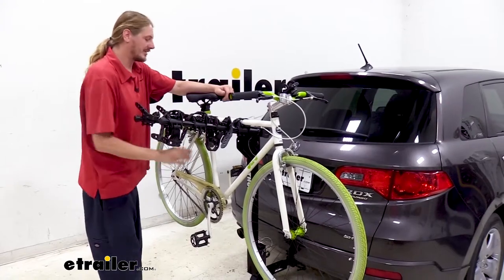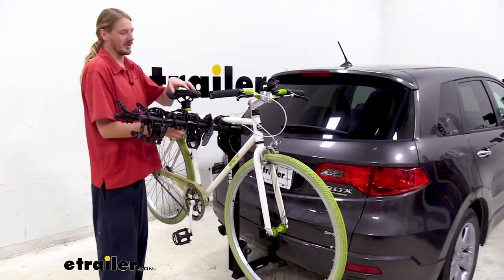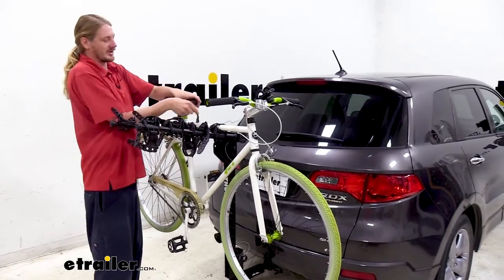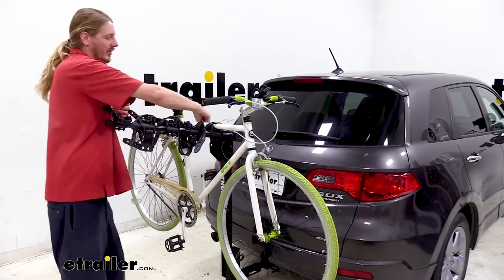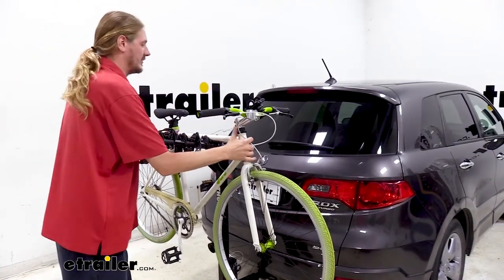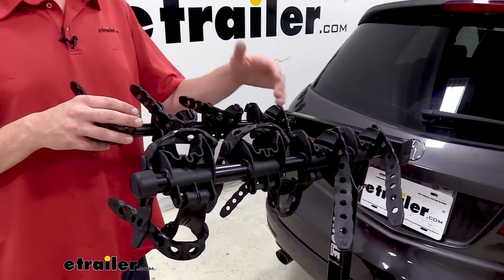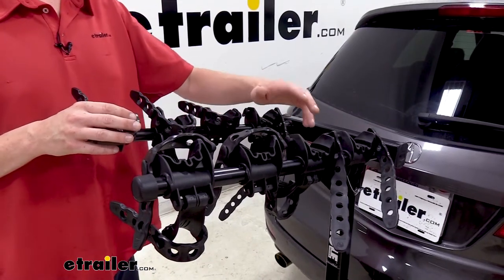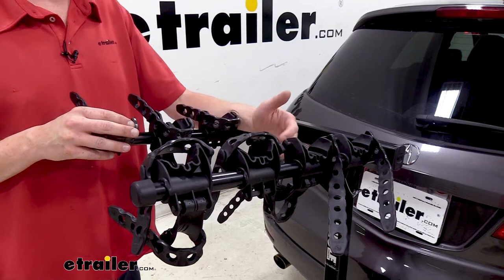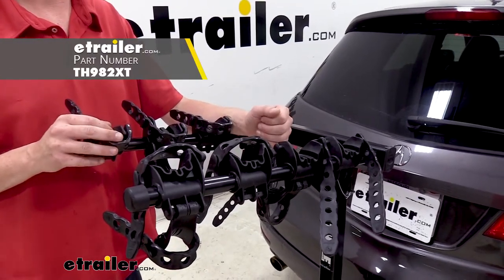When you're ready to use your bike, we simply need to undo the straps — there's a total of three per bike. You'll want to start with the outermost bike if you've got more than one on. Then we just simply lift it off and bring it back. This bike rack will work with most bikes. If you are using a women's or a children's bike, sometimes an adapter is necessary. We have that here at eTrailer.com.